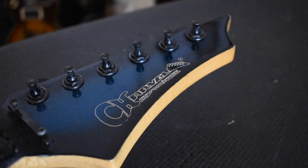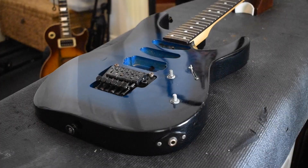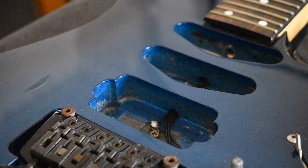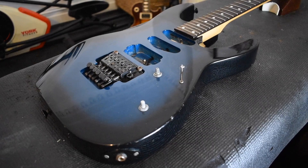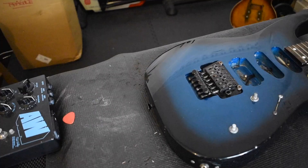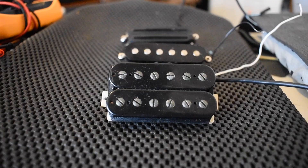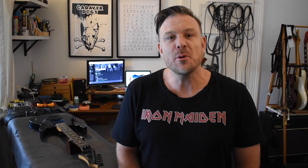Alright, so down to this one — got the early 90s CDS 55, SSH configuration, and at the moment the pickup cavities are empty. This one's definitely not classified as a rescue guitar; it's in beautiful condition. There is one dent and a few minor scratches, but all in all it's beautiful. Frets are about 70%. I've just cleaned up the neck.